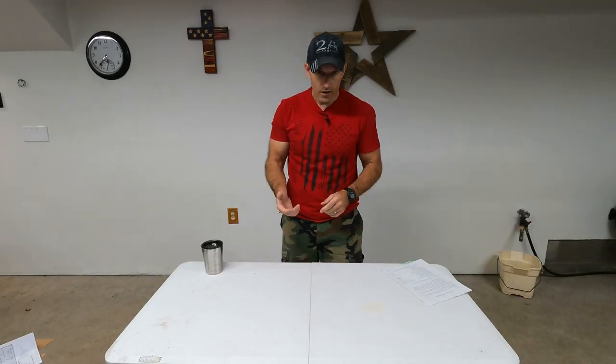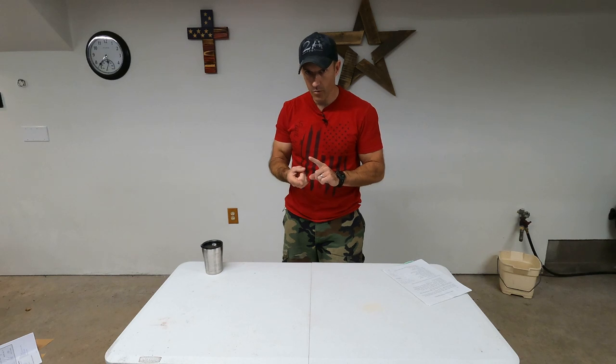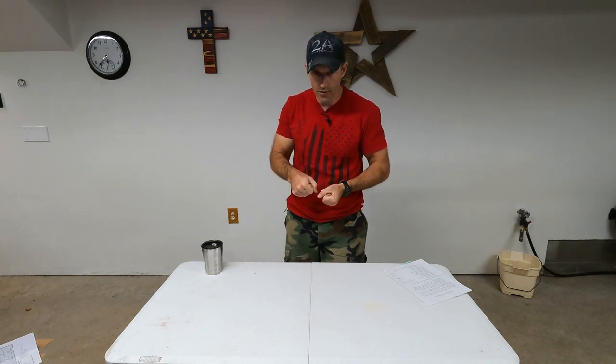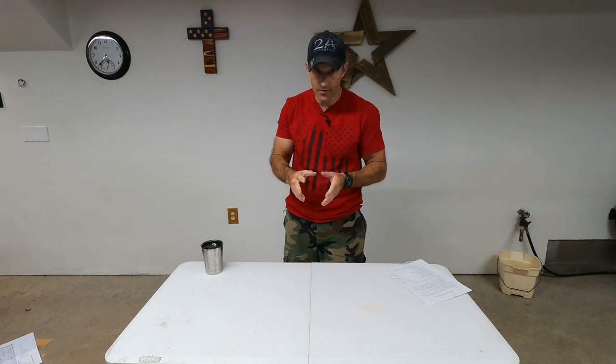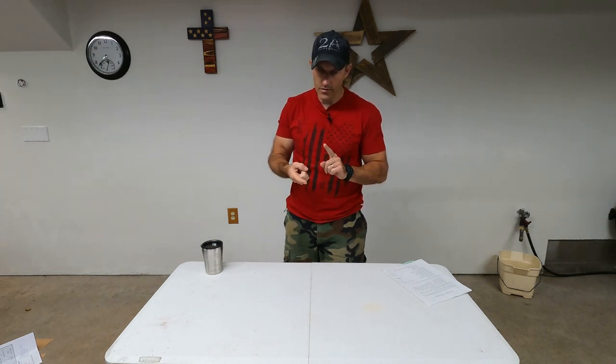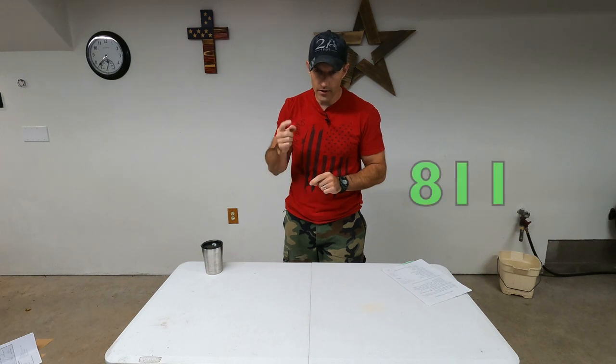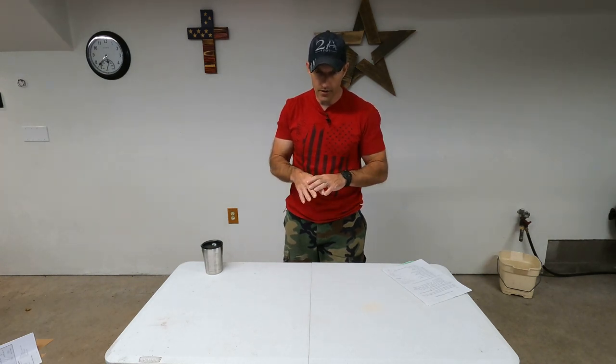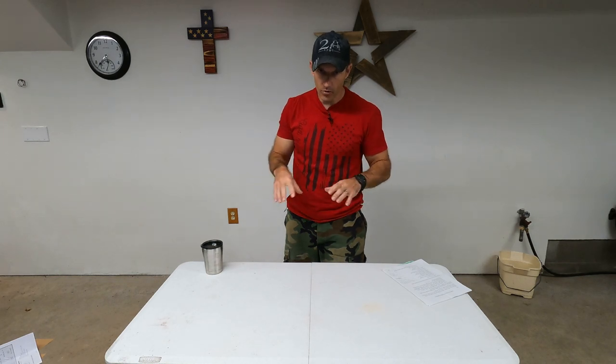Another important thing: if you're scared that when you're digging with your shovel — you're only going down about two and a half to three inches — you might hit some wires in your yard, I would call 811. It's a free service and they will come to your house and show you if there are any wires or cable in your yard.